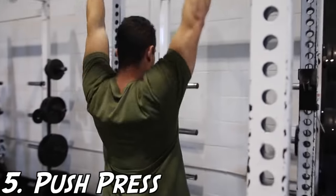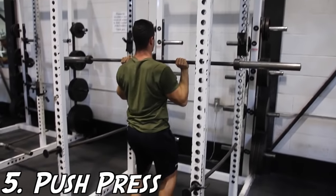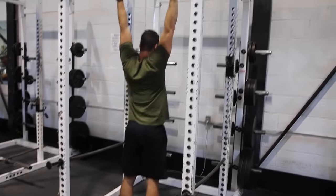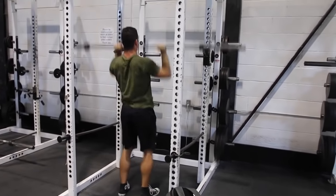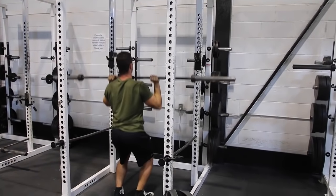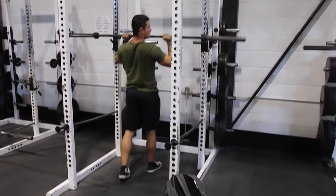Moving on to number five, we have the push press. The main difference between this and the OHP is that within the push press your goal is to really drive through those legs and get that explosive power from the bottom. In the OHP, your legs are used to stabilize the weight. A great thing about both of these exercises is they have great carryover to other important exercises, such as improvement on the bench press.